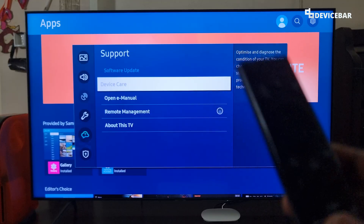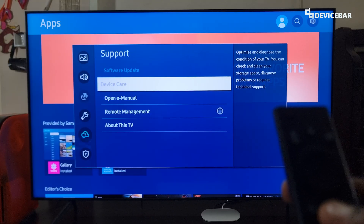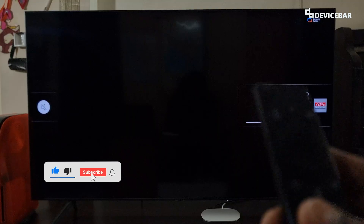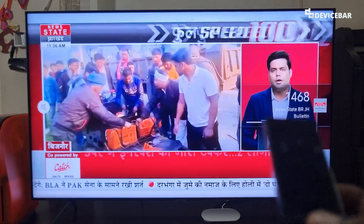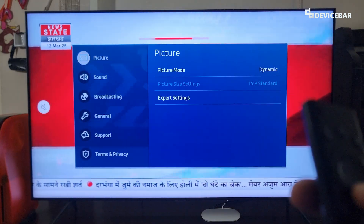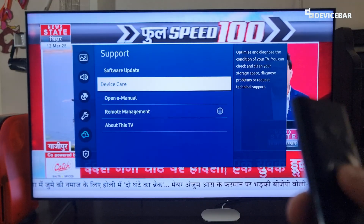Suppose if this option is grayed out or not clickable, then we can open the Samsung TV Plus app and let it run for a few seconds. Now we can go back to the same Settings, select that, and go to Support. And now this option is accessible — we just have to select that.